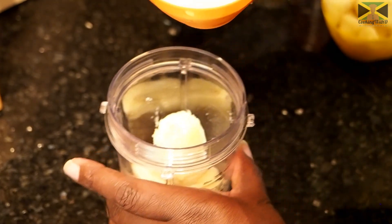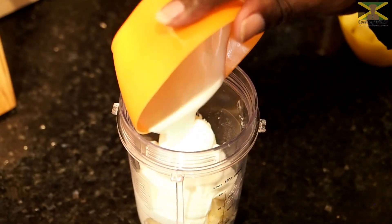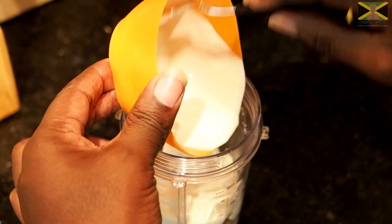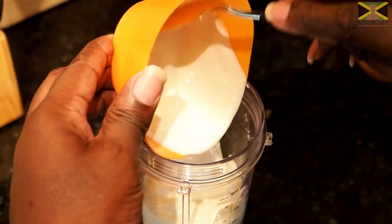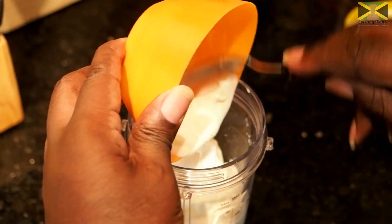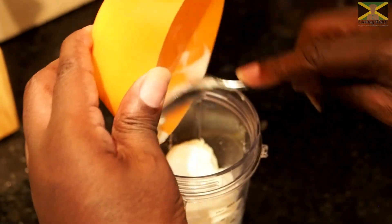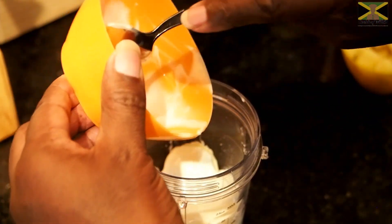Right, we've got our natural yogurt going in there. I'm going to put all that in. You can put in how much or how little yogurt you want — it's up to you.